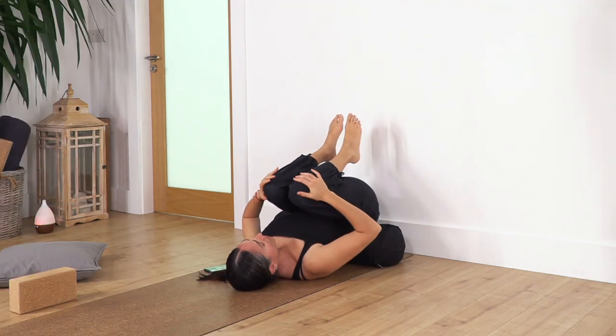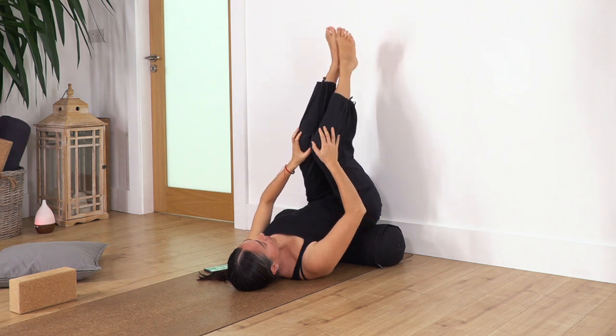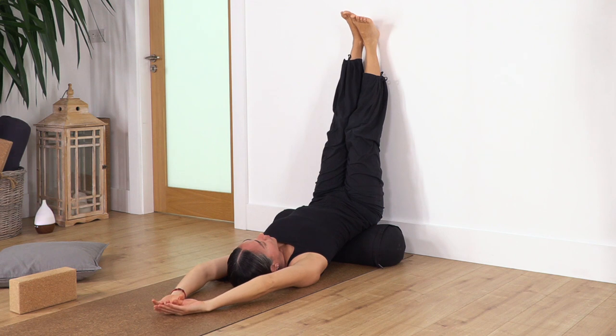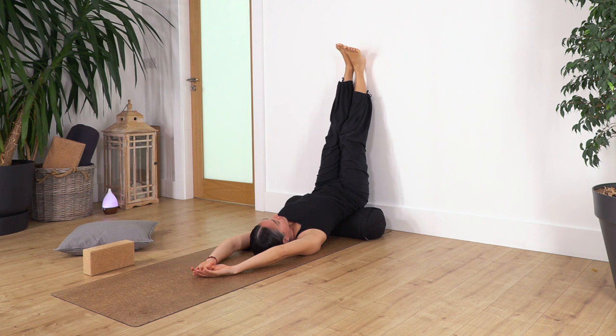Move your knees together, then extend the legs again against the wall. Move your arms overhead or open them beside your shoulders. Try to be aware that sometimes one side is stronger or tighter than the other. Try to find a way to balance them. Keep a soft, deep, and long breath.